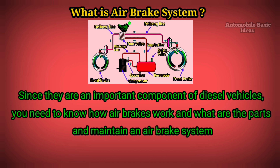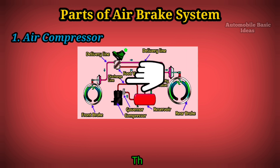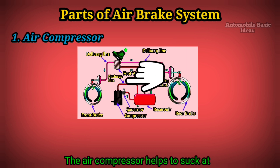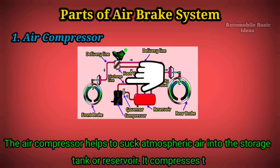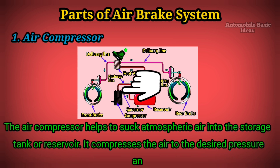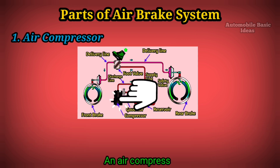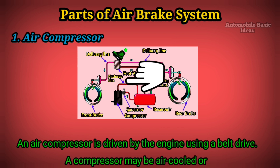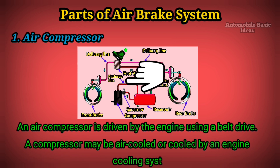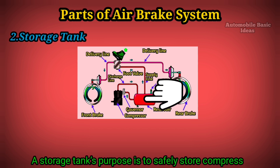Parts of an air brake system. One: Air compressor. The air compressor helps to suck atmospheric air into the storage tank or reservoir. It compresses the air to the desired pressure and transfers it to the storage tank. An air compressor is driven by the engine using a belt drive. A compressor may be air cooled or cooled by an engine cooling system.